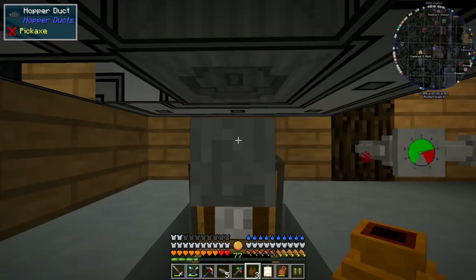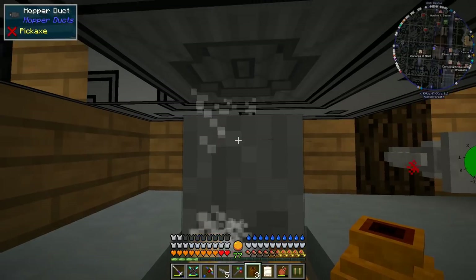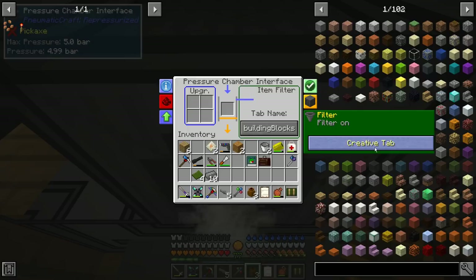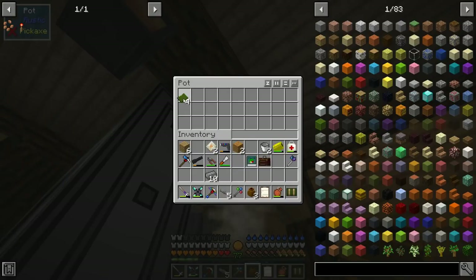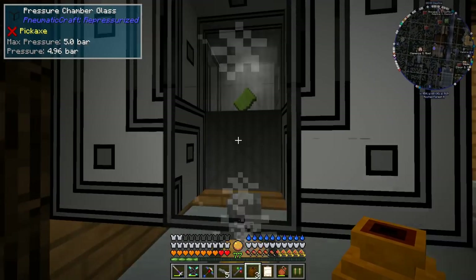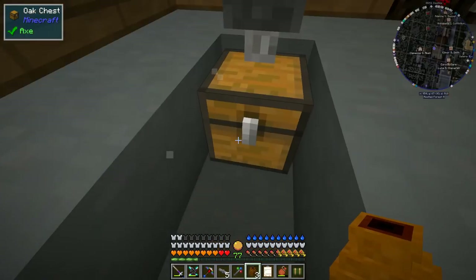I've put a hopper duct here to make it easier to access the filter underneath without having to break and replace the hopper over and over. We can set up item filters. We don't have the item to throw in, but we can change the way the filter works by setting it to the item name. So we're making a PCB — we can say if the item name contains PCB then let it through, otherwise don't. We throw those in there, the green plastic just sits there, a PCB appears and gets pulled out. There we go!